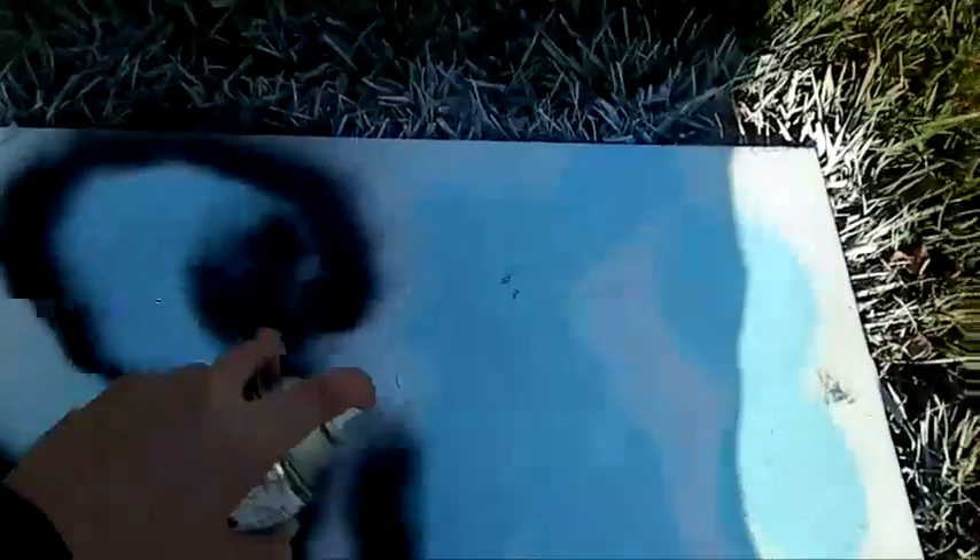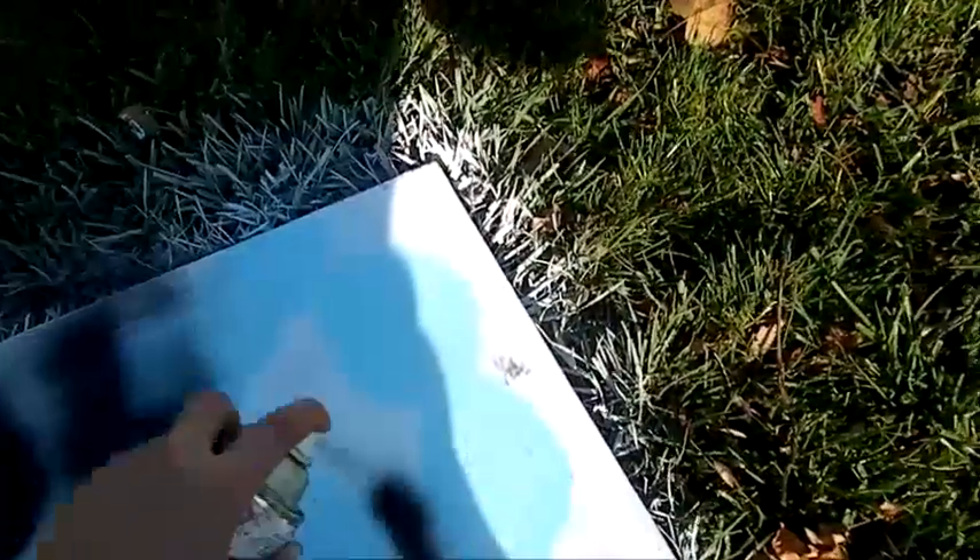Now you want to start out with like a black outline. Once you got the color outlined in black, you can kind of go from there. This can actually doesn't work very well — I probably didn't shake it up good enough.